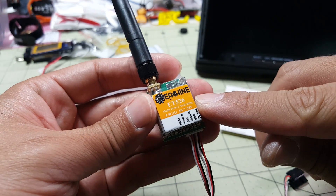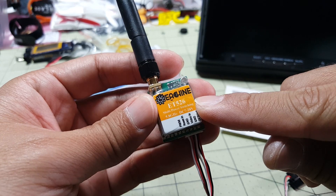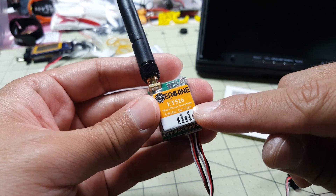In this video we're going to be taking a look at this new video transmitter that just came out from Eachine — it's the ET526. What's cool about it is it has audio and it has multi power switching.